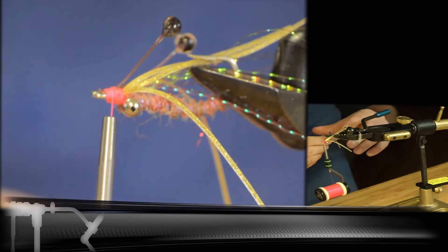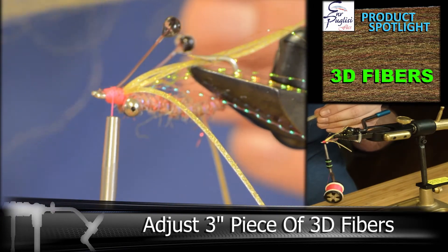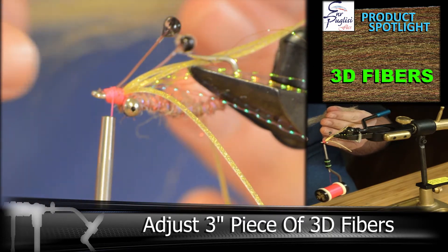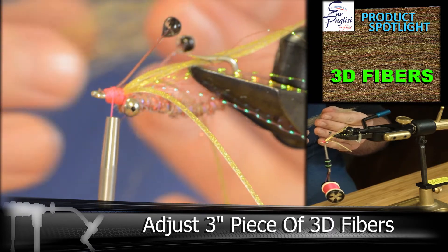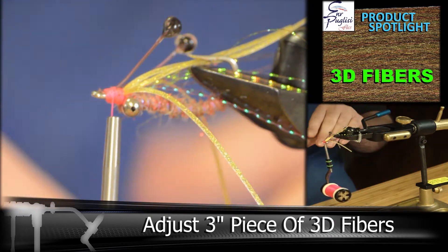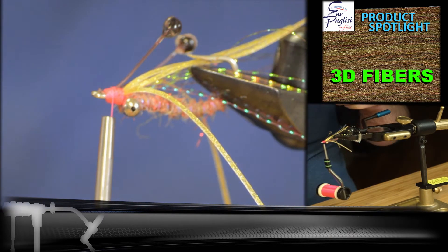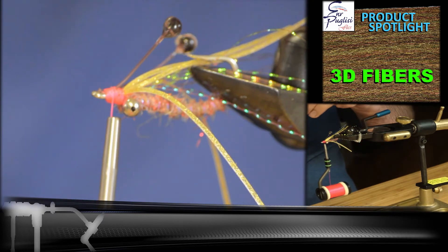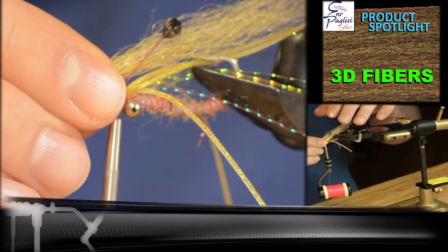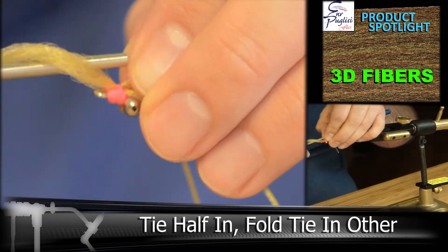Next we're going to be adding in about a three-inch piece of the 3D fiber in a sand color. We don't need to be too bulky, but one trick is to pull on each end of the fibers to get more of a tapered look. We're going to be tying this in about halfway, then folding it back and completely tying it in.